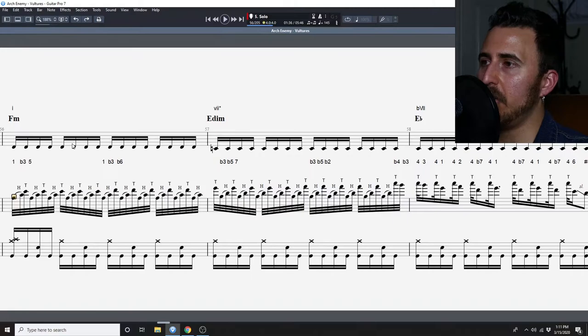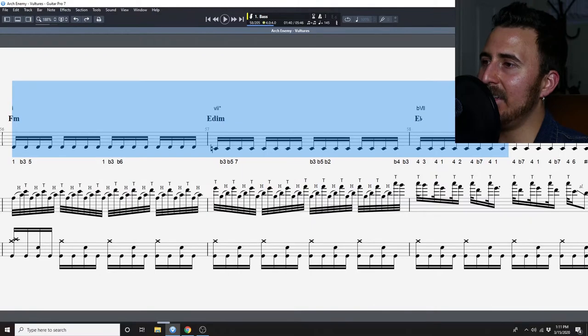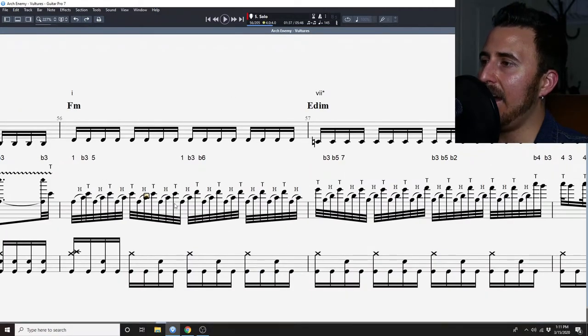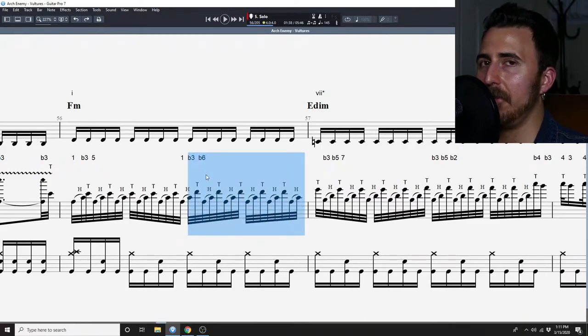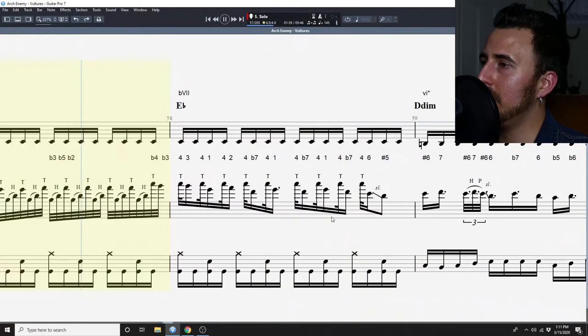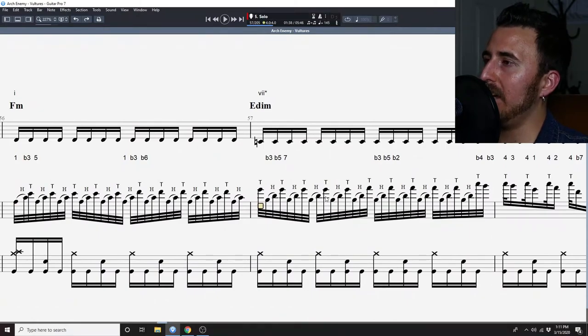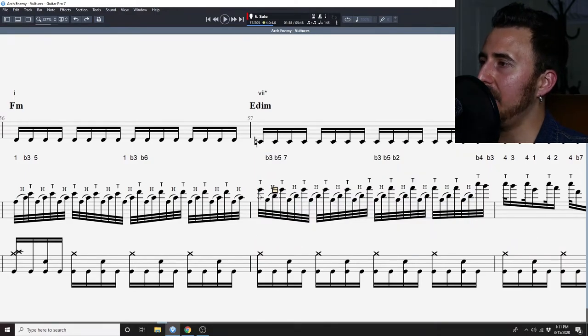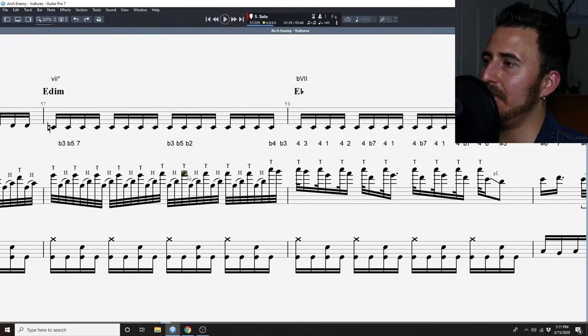I'm going to stop it right there. At this point we repeat the chords we just went over: F minor to E diminished to E flat. These tapping lines for the F minor are basically outlining the triad — the one, the flat three, and the five, as you can see here. In the next part we actually just substitute out the five for the flat six, staying within the scale — more or less completely chord tone soloing. We then go to the E diminished, which more or less stays within the seventh mode of the harmonic minor as well. Note the flat five as well as the flat two.